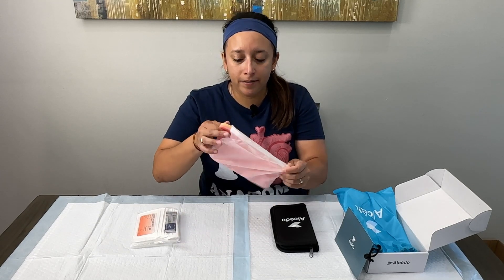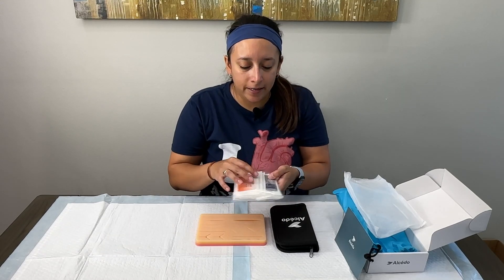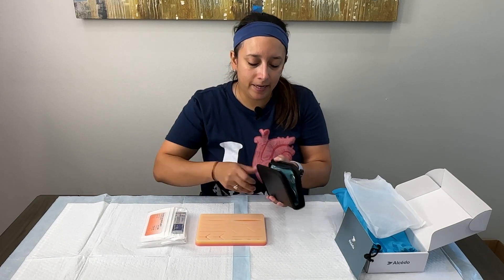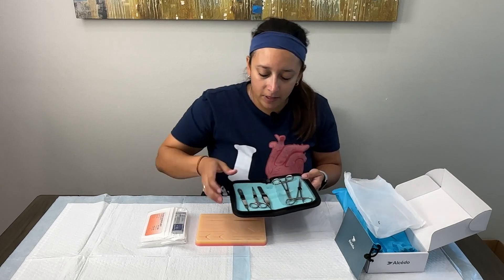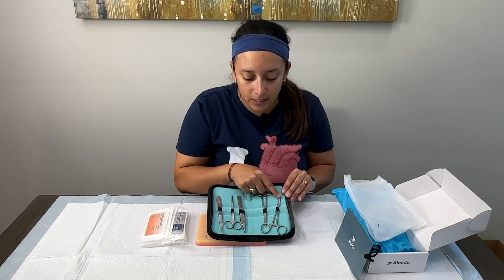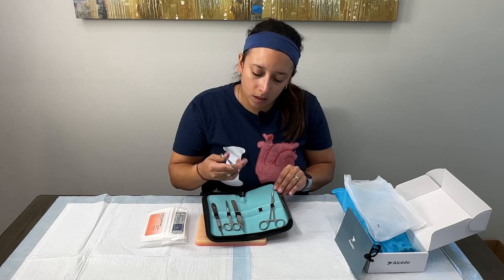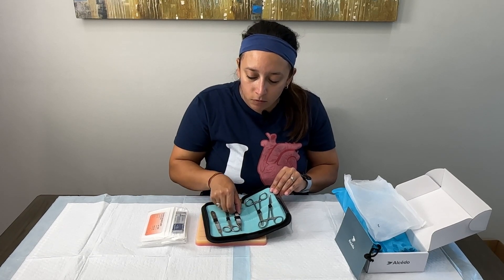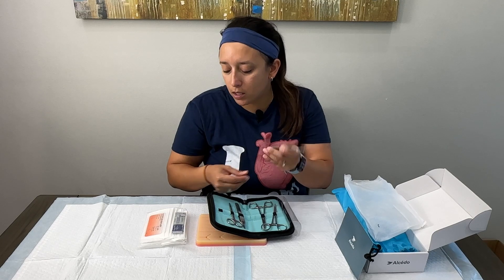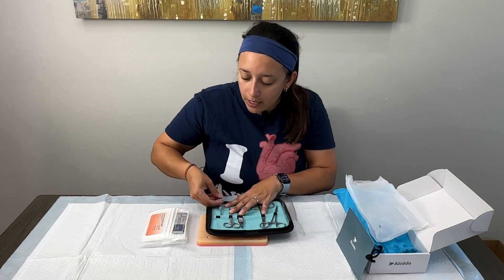Looking inside, we have a kit with all our essential tools. We have our silicone pad, which I'm going to take out, and we have our sutures and a few blades for our scalpel. Inside the kit, there's a pair of curved hemostats, needle drivers that seem to be good quality, rat-tooth forceps, suturing scissors, and a replaceable blade handle for our scalpel blades, plus some scalpel blades included.